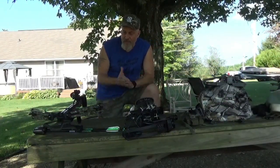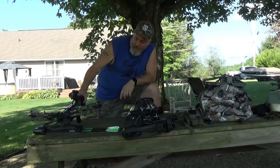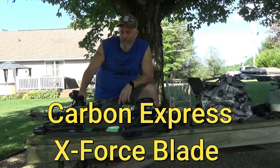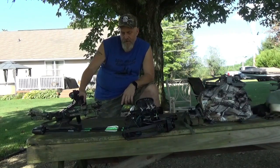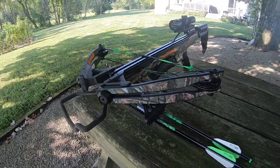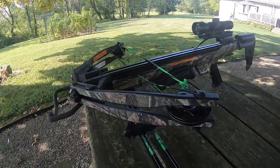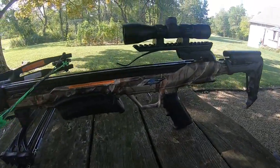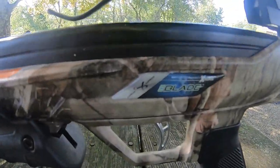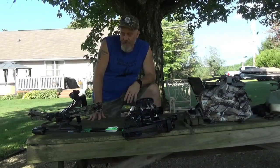Now we're going to get down to the weapons that we'll be using. This is called the X-Blade — it's my crossbow that I'm still trying to harvest my first deer with. Last year I did shoot a doe with it but shot high. I found out that I have a tendency to look straight at that 30-yard pin in the reticle for whatever reason.